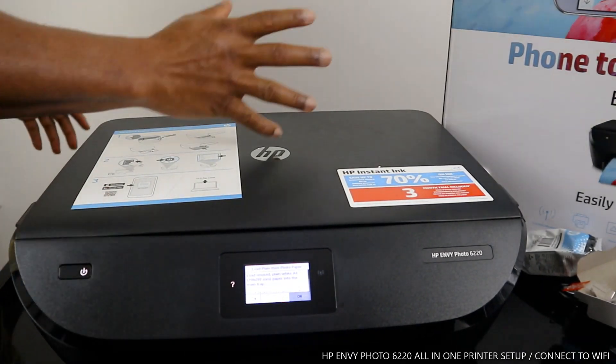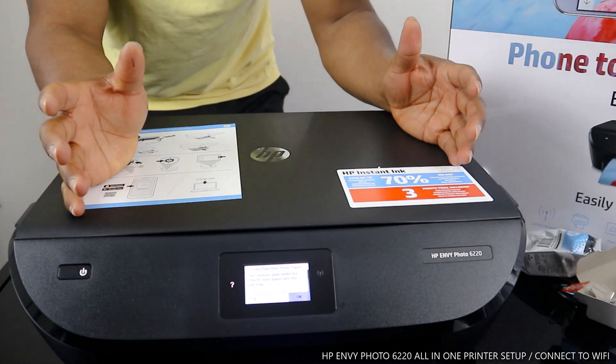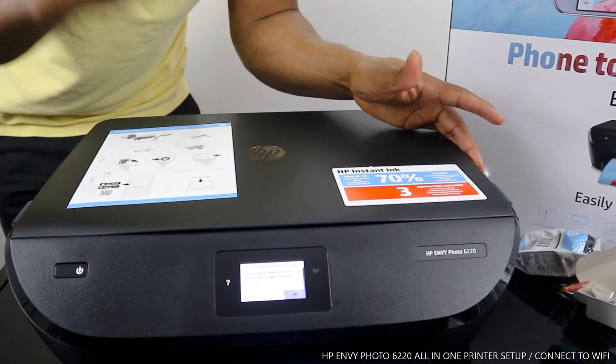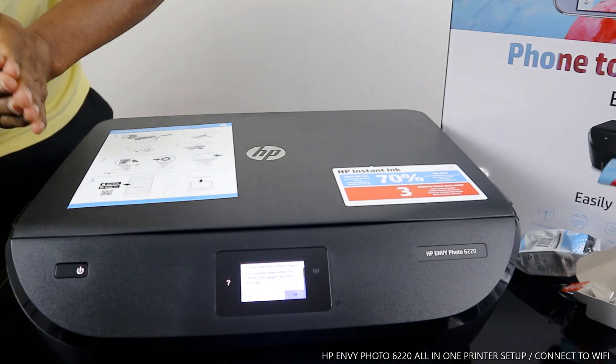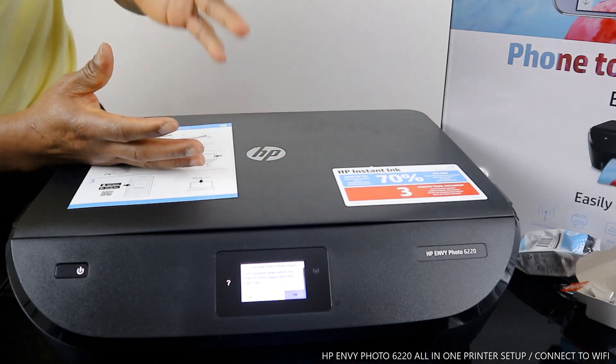Hey guys, welcome to Vinal TV. If you are new to this channel, please consider subscribing. Thank you very much for stopping by and clicking. This is the HP Photo MV.